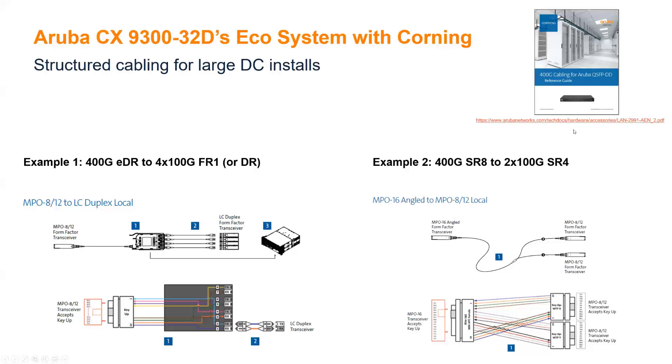Also in the upper right, we've partnered with Corning to document the cabling options for this solution. I'd recommend everybody download the Corning cabling guide for the Aruba QSFP double density and have that in your back pocket, making sure that you're familiar with it.